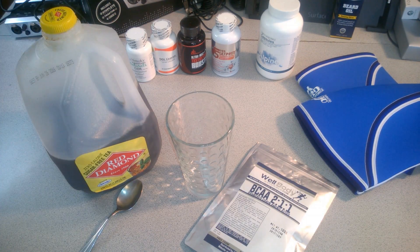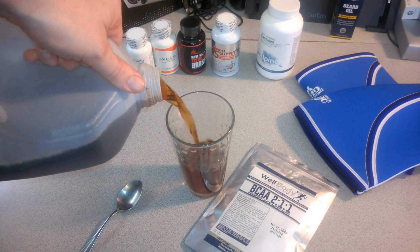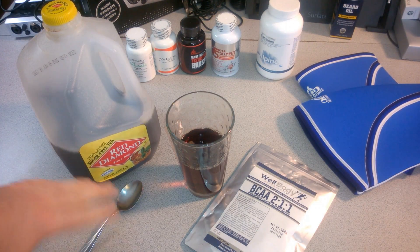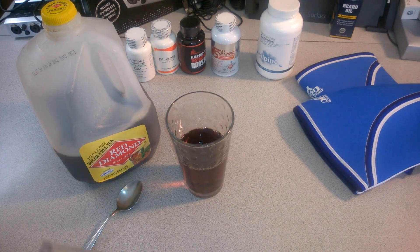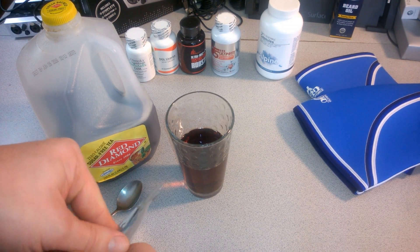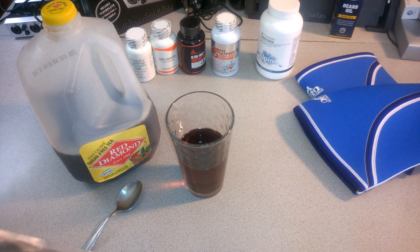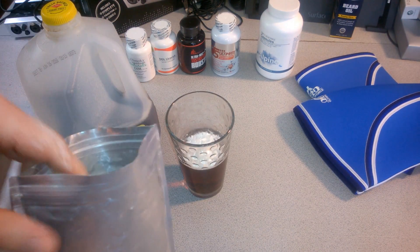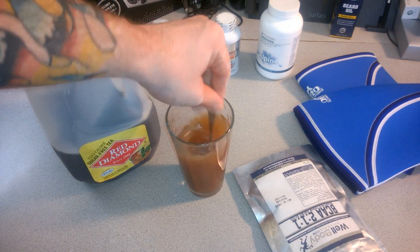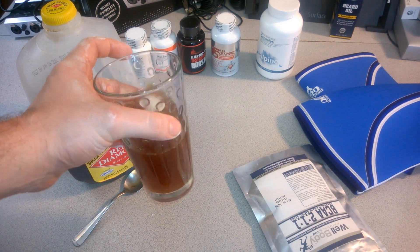If you like carbs, you can of course get the sugar version. Red Diamond's okay, but Milo's tea is way, way better in my opinion. Anyway, it's pretty self-explanatory — just throw your BCAAs in the tea, stir that up, and there you go.